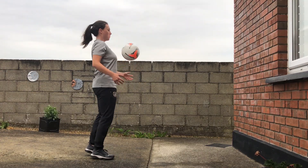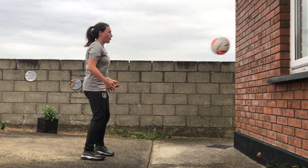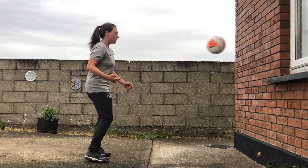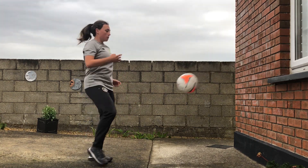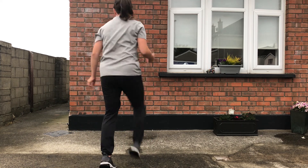And again try to beat your best score every time. Practice using both feet. When you get really good you should be able to use alternate feet for each pass. The most important thing is to enjoy it and keep practicing.